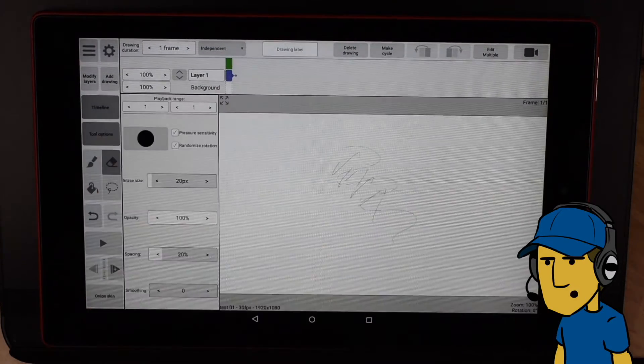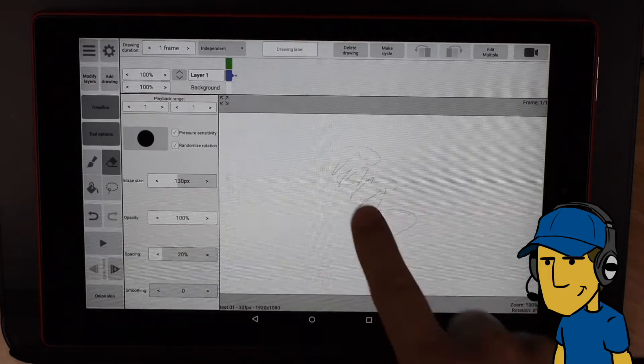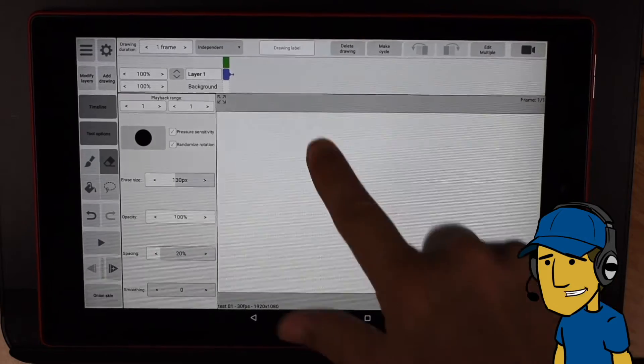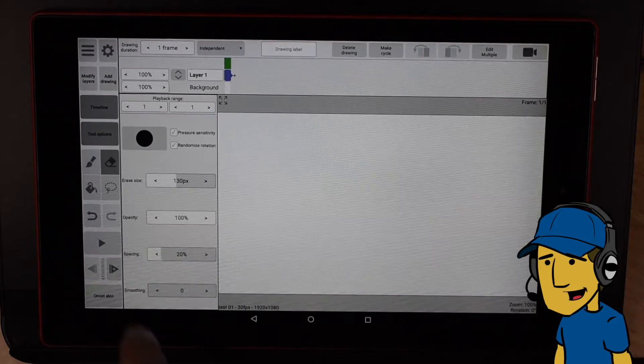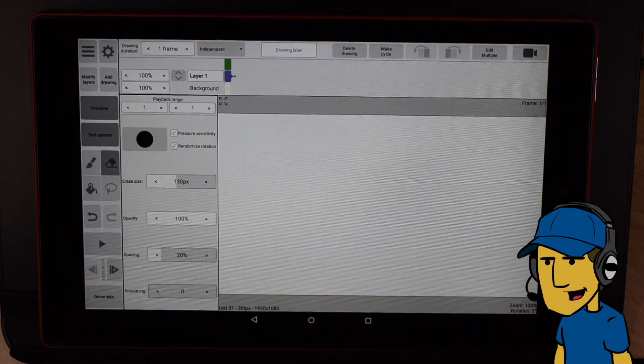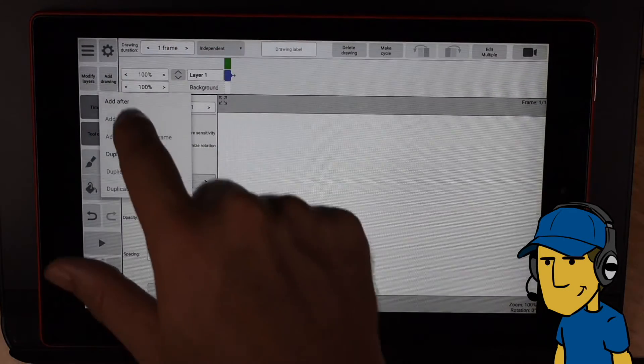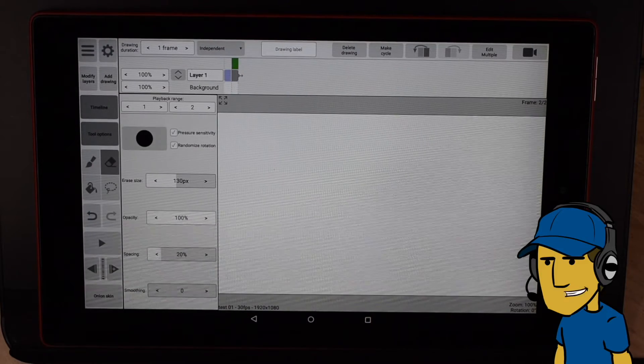But depending on how you like your line work, that can be a positive thing. Let's just try a few of the tools here. Rotate and scale looks to be working pretty good. Let's try the eraser. Let's go to tool options — I need to change my eraser size. So the tools are all in the same place; this is actually pretty good. Let's try and add a drawing — add after — yep, that works OK.